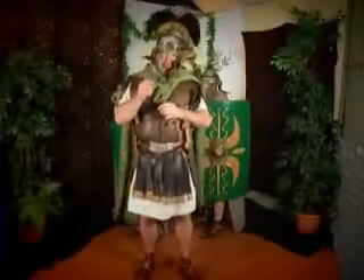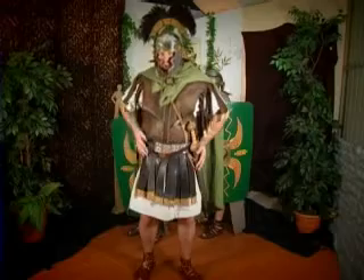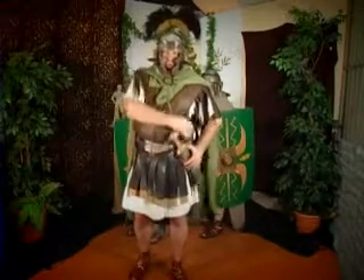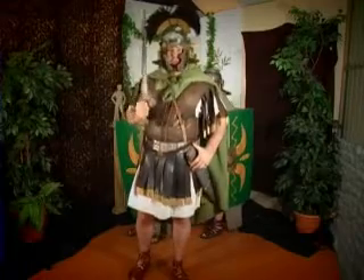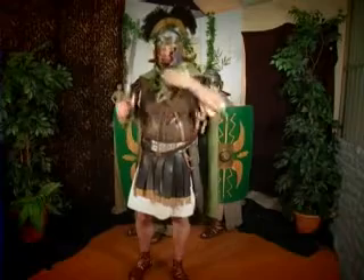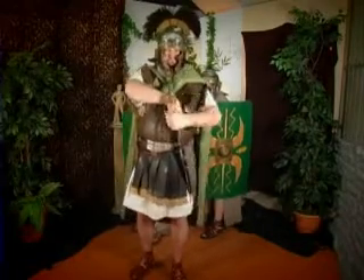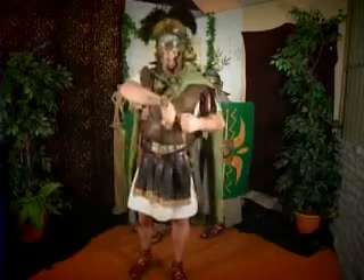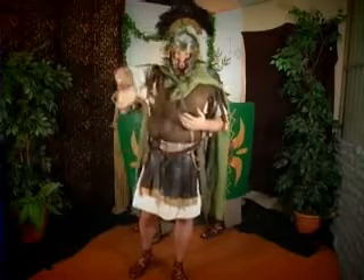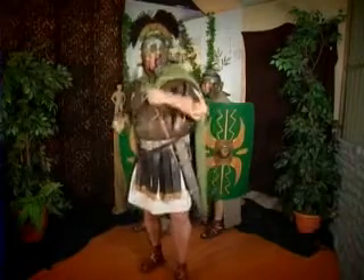You may have noticed that I actually have my Gladius on this side, whilst the soldiers have theirs on this side. The reason for that is because I, as Centurion, would draw my Gladius first, and I would give the order for all the soldiers — who are lined up very tight together — to draw theirs at the same time. If they had them here, the shield would be in the way, and also they would elbow their friend in the face. So the soldiers have theirs on their right hand side, and they draw them like this and march forward.